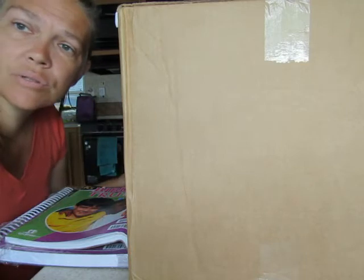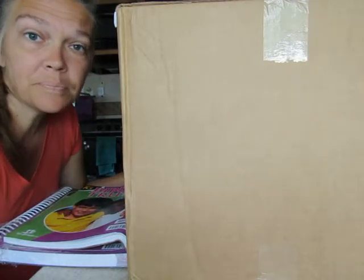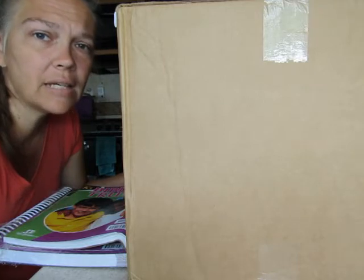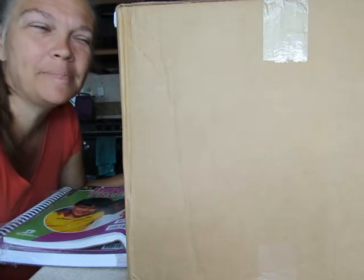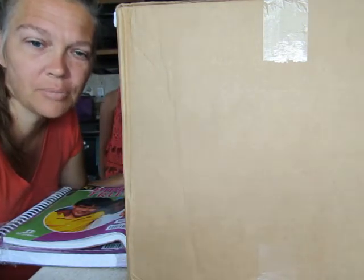Our fourth grader's stuff is used, so it's nothing new this year, but it's the same company. We had already taken the books apart and put them into binders in plastic sleeves so we could use dry erase markers to do their schoolwork. It doesn't work as well as you'd like, but we work with that. None of that's going to be shown at this point, but I just wanted to show you guys our K5 stuff.